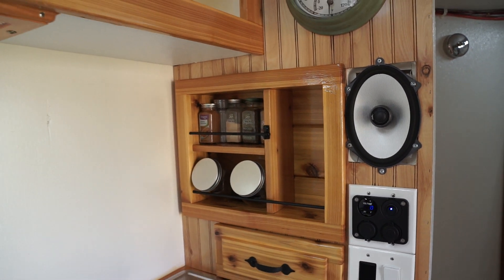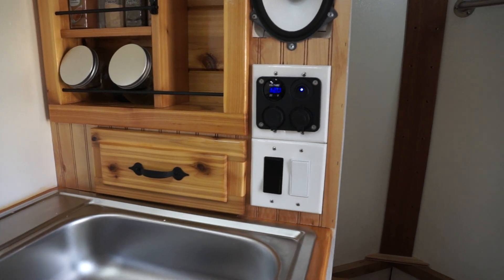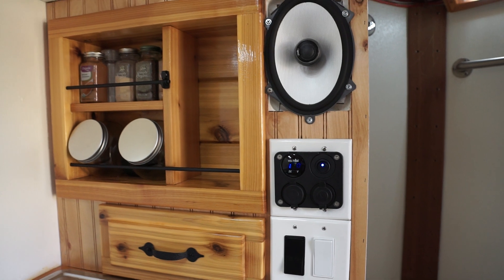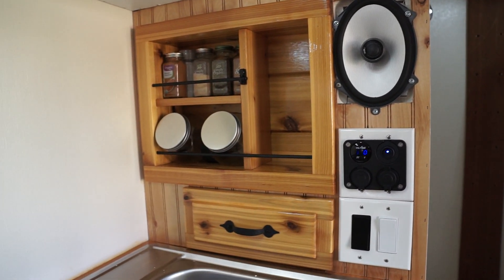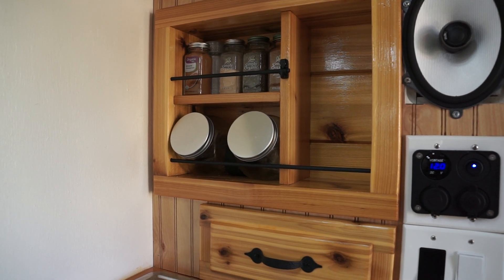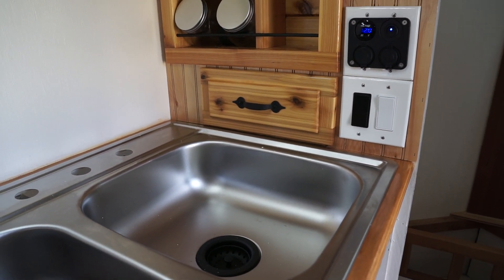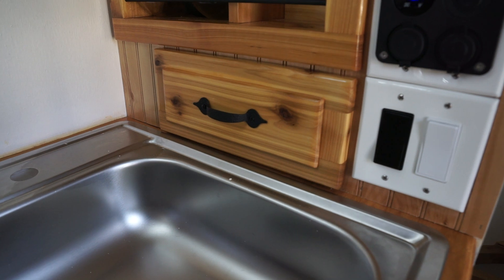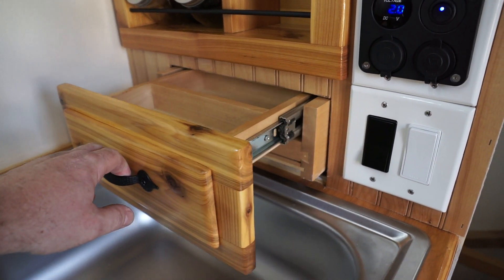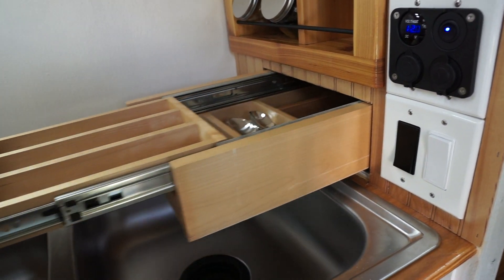The kitchen is set up with a 12-volt power outlet with USB chargers, one of our speakers for the radio, a small spice rack with a coffee and sugar container, and a pull-out drawer for utensils that I got from Lowe's as a return for $10 — that I told myself I had to somehow incorporate into this camper.